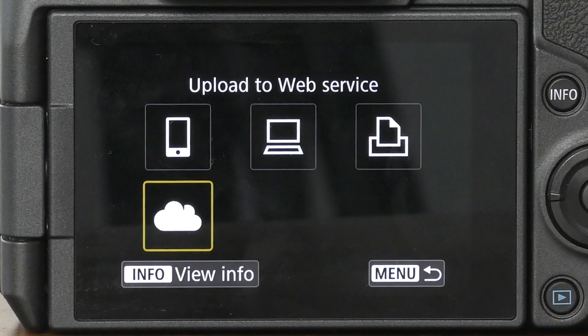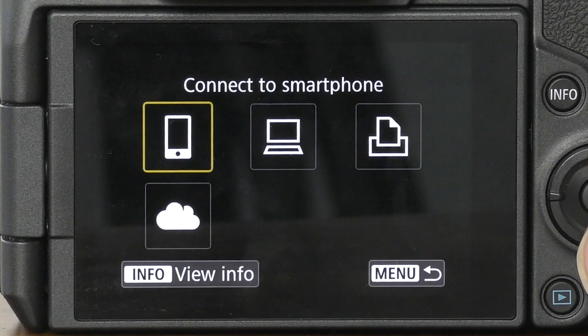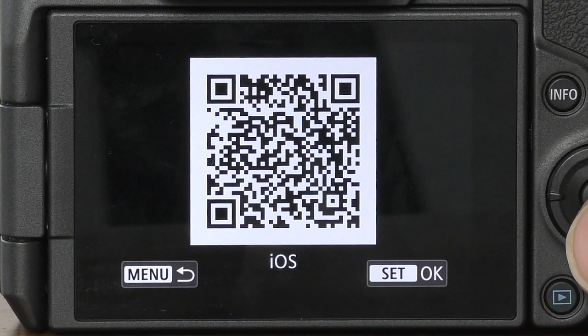Or we can upload photos to a web service. For this example, I'm going to connect to my iPad, so I'll select the first option. Tap on it, then we select register a device for connection. And because it's an iPad, I'm going to select iOS. If you have an Android tablet or phone, of course you'd select Android. When you do this, a QR code will appear on screen, which is essentially a link to download the software. So by this stage you probably already have that software, so you can tap on OK to skip past this section.